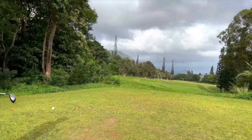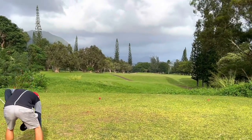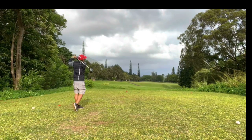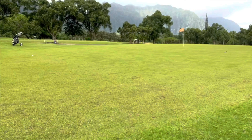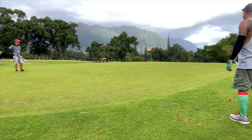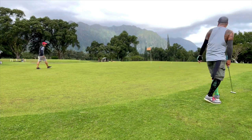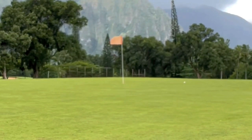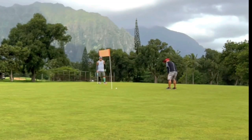Hole number two — it's a par four, a long one again. A group is letting us go through. We're on the green of number two. Putting for birdie. It's right over — so fast. After two holes it seems as though the greens are super fast, even putting uphill. Greens are fast.